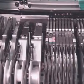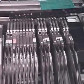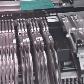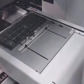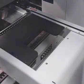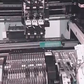Tape feeders ranging from 8 millimeters to 56 millimeters, vibration stick feeders, stack stick feeders, and single tray and 20-step tray feeders can be selected depending on the condition of parts provided. A total of 104 8-millimeter tape feeders can be installed.